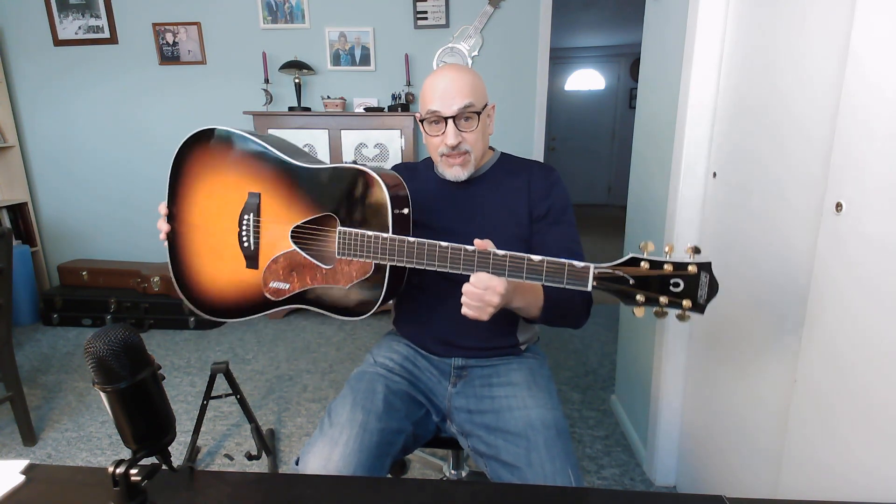For me - home office, don't play out, novice, whatever you want to call me - the volume is fine. But if you're playing with other people where you want to cut through the mix or stand out, you might have a bit of a challenge with this guitar, because it is not a boomingly loud guitar as you would expect a dreadnought body like this to be.